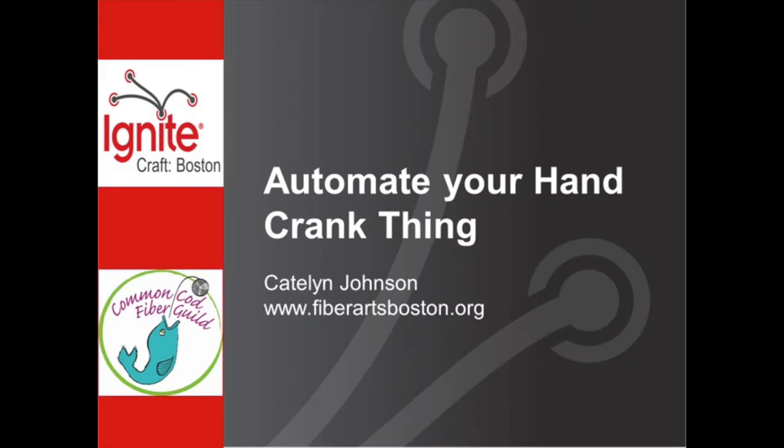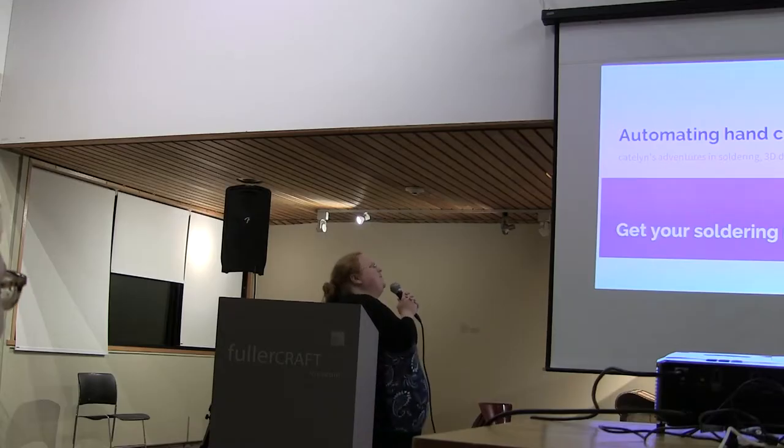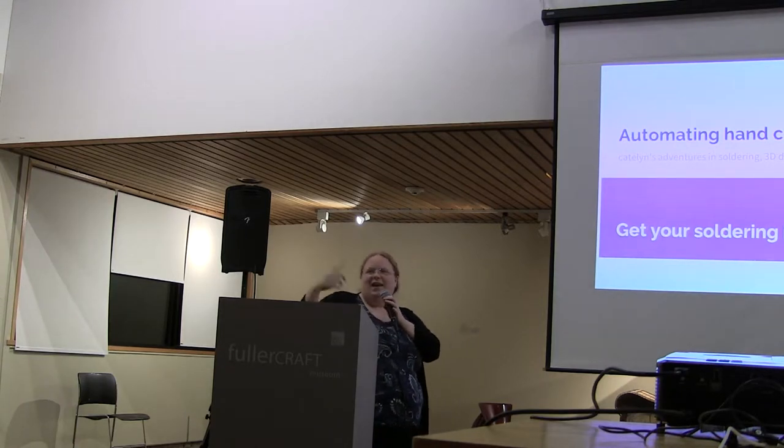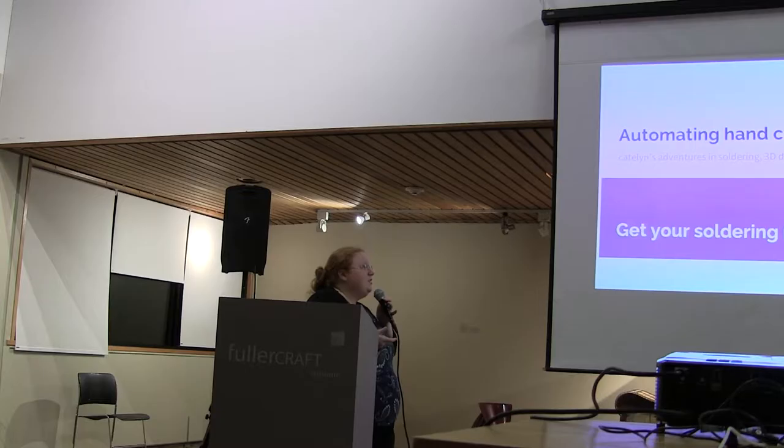For a final presentation this evening, please welcome back Caitlin Johnson to present on how to automate your hand crank thing. So these are my adventures in automating the hand crank of the Audio Express machine.